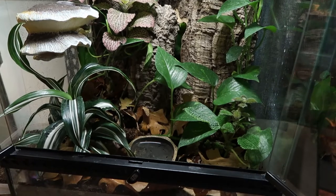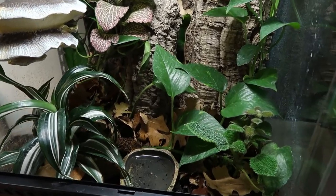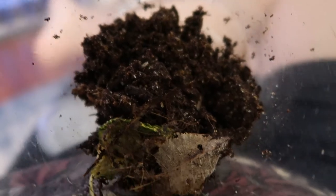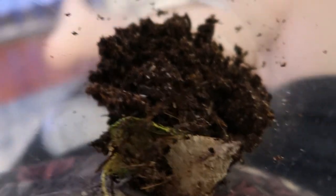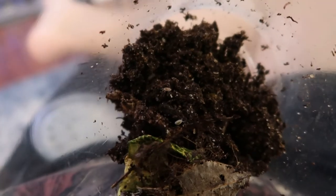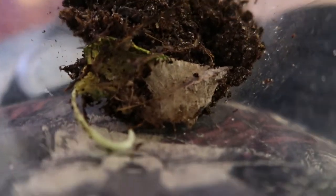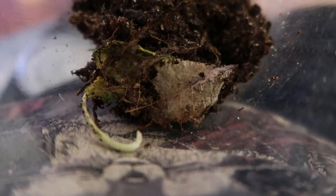I actually have an overflow of isopods and springtails from another enclosure that I'm going to be adding to this. I can't remember the name of the isopods — I think they're like mini dwarf cows or something like that. I got them a long time ago, but I have hundreds in one of my bioactive tanks that I definitely need to start moving to other tanks as well.